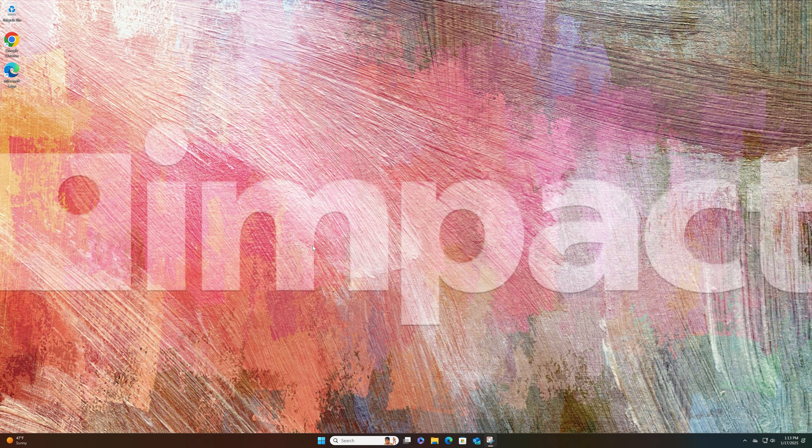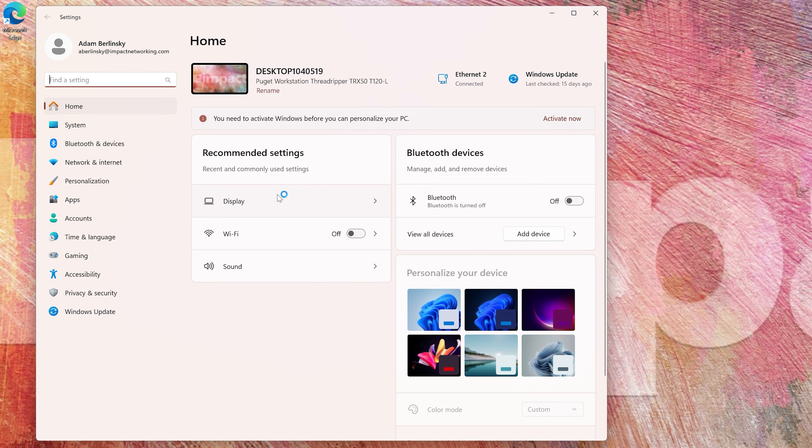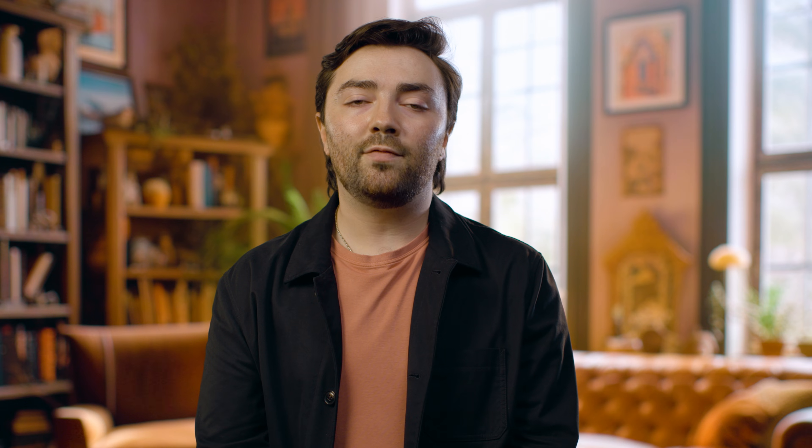On Windows, the process is similar. Hit the Start button, go to Settings, and click Display. Here you can adjust all the same settings as on a Mac to make sure your monitors are working exactly as you want them to. Having dual monitors can be a major boost to your productivity, but getting them set up right is the key. Follow these tips and you'll get the full potential out of your dual monitor setup.